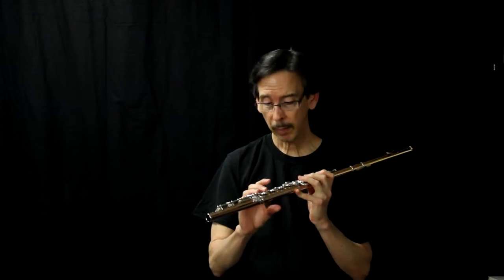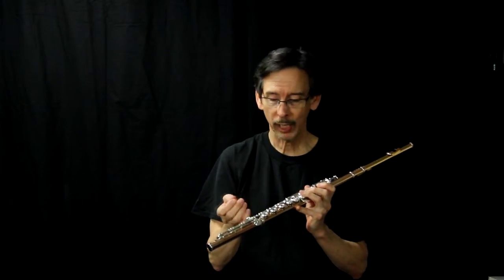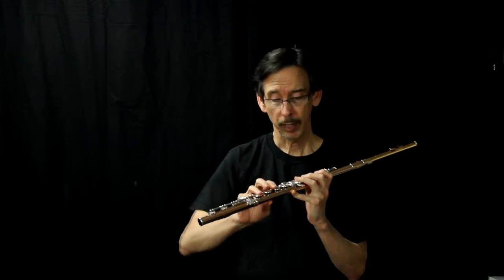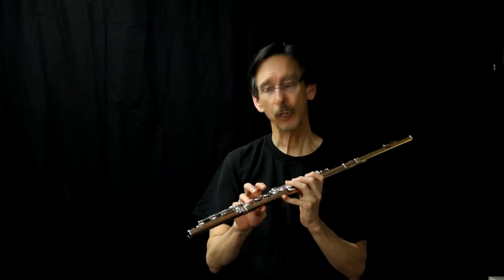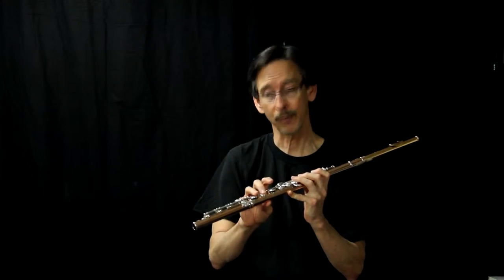Today we're going to talk about the F-sharp. On a modern flute, unfortunately or fortunately, however you want to think of it, our F-sharp is primarily this finger. But a lot of you may not know, there's actually two F-sharps on the flute. You have this F-sharp, and this is called primary F-sharp, and then you also have this, which can be called secondary F-sharp.